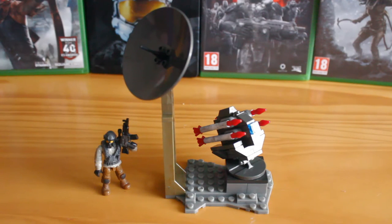This is set number CNG-74. It has 80 pieces and retails for around £10.